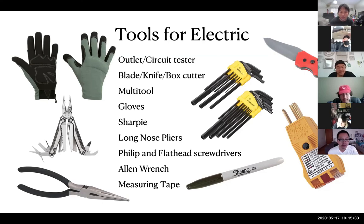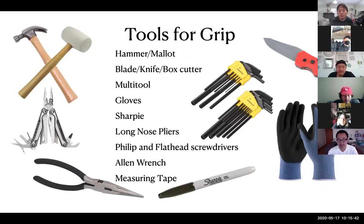The tools for grip are very similar to electrician tools. The main addition for grip is a hammer — I think I bought mine for a couple dollars. I also carry a mallet. It's not a requirement, but on low-budget sets when you're starting out, sometimes you hit something too hard and you don't want to break it with the hammer. I've actually used the mallet more than the hammer.